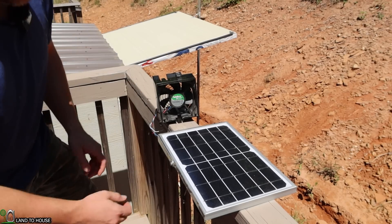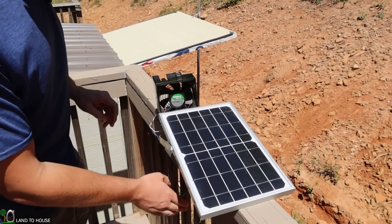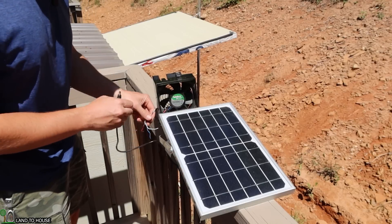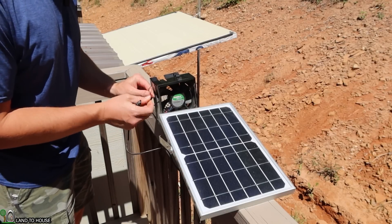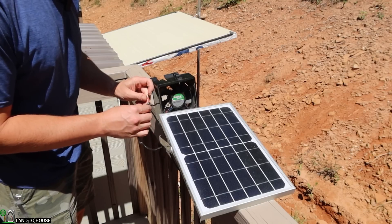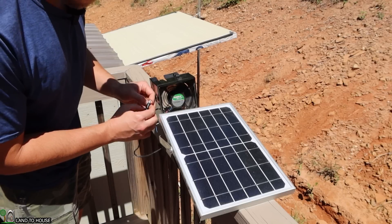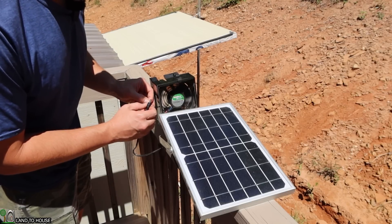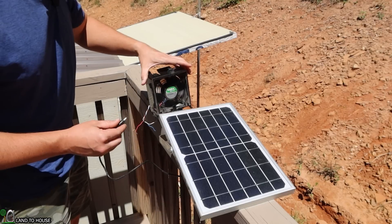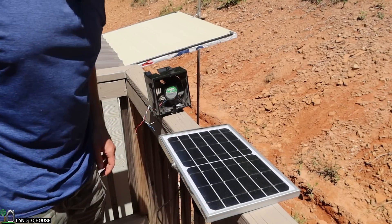Let me show you what it's going to look like. If I position the panel up into the sun and then take the lead here and put the red wire inside of the barrel plug so that it touches hot and then touch the black — I'm going to put that inside, put this mounted outside, and we should get some nice ventilation inside of this power shed.